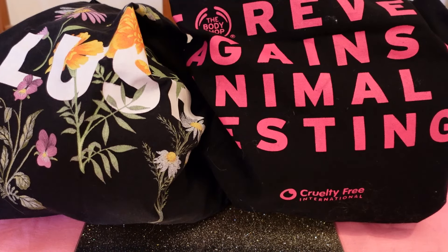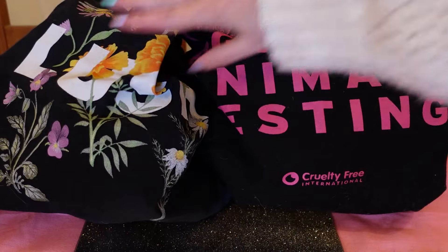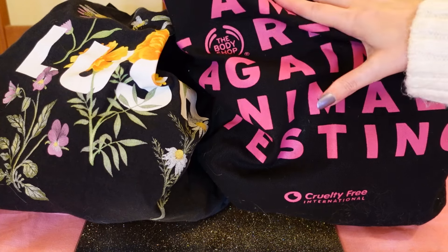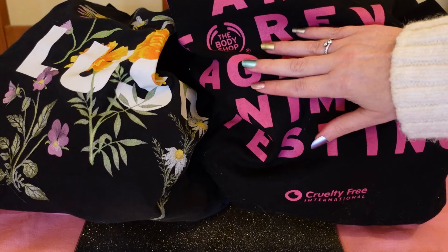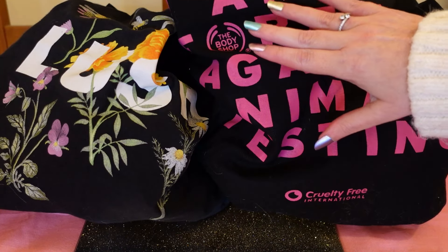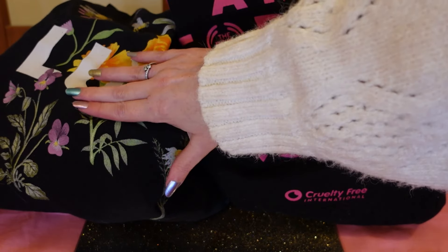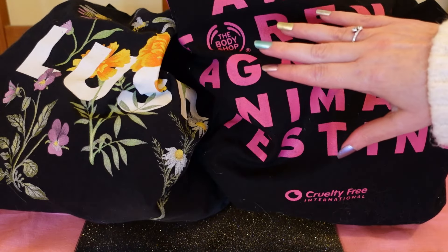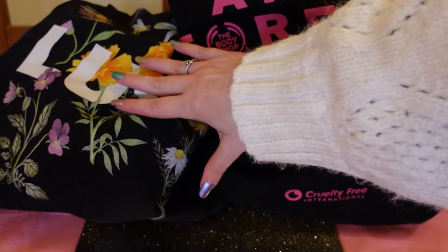Hi and welcome to my video. Today I'm doing an empties video. I've got two bags here — this bag has Lush on the front and is full of Lush items I've been using up, and this is a Body Shop bag with a mixture of Body Shop items, some Beauty Pie, and a couple of random bits. I'm going to go through the Lush items first, then Body Shop, then Beauty Pie, then some bits at the end, so you can skip to whichever section you want.